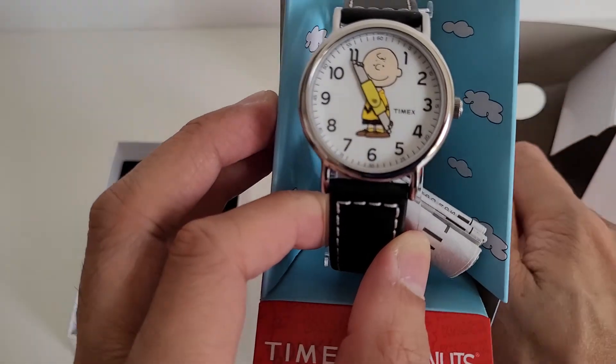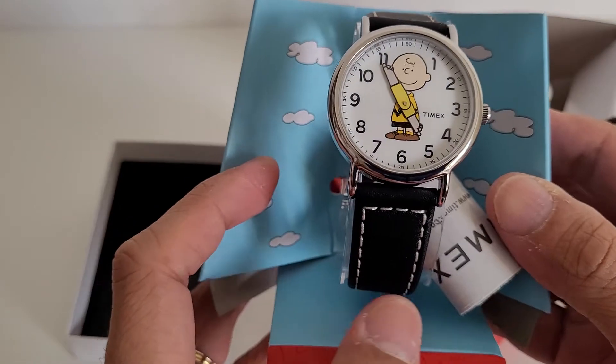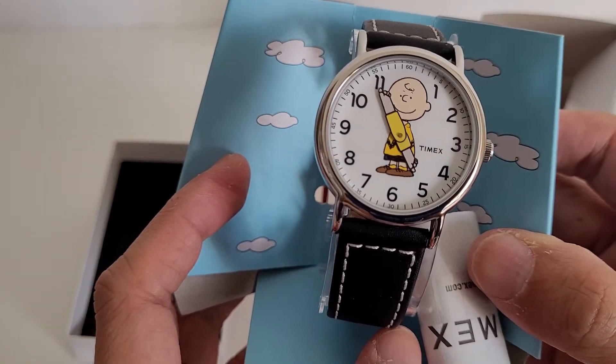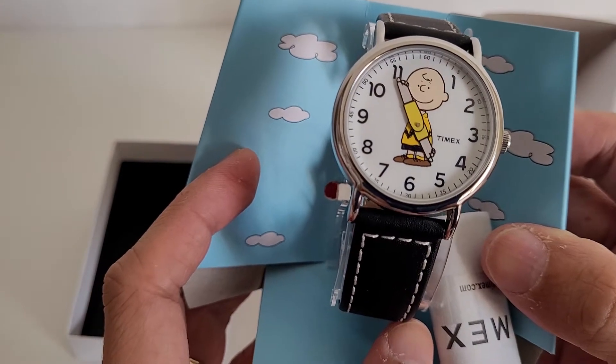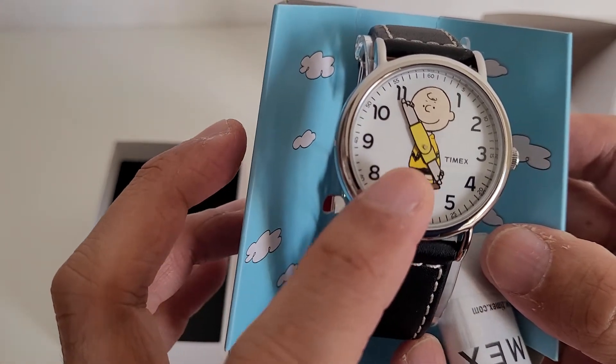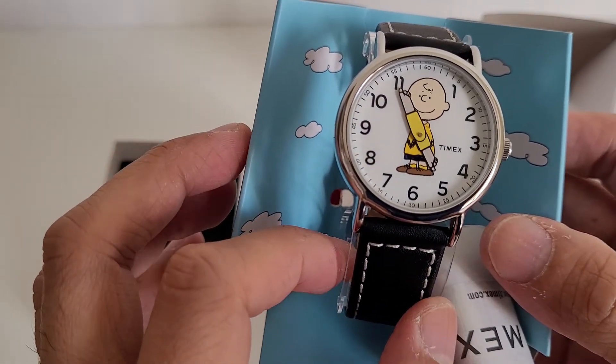We have the animated character of Charlie Brown with both his hands pointing towards the time — one of his hands is the hour marker and the other is the minute marker.